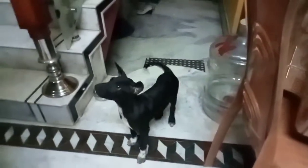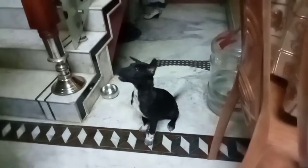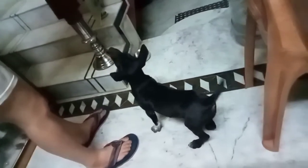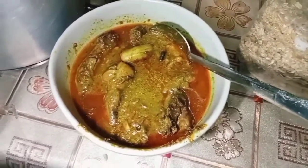This is the best part of the chicken! Don't you like this? Do you like this? Don't you like this chicken? Don't you like this?